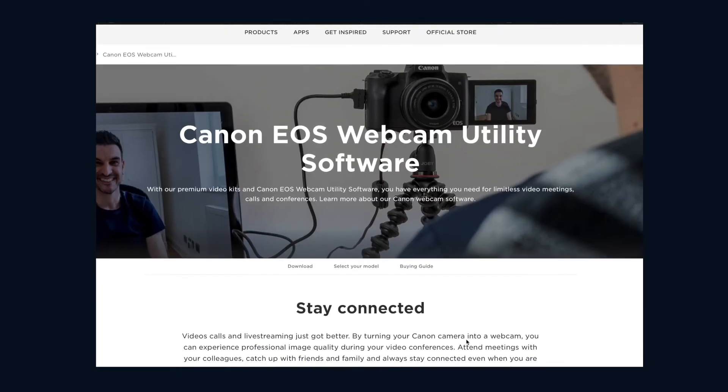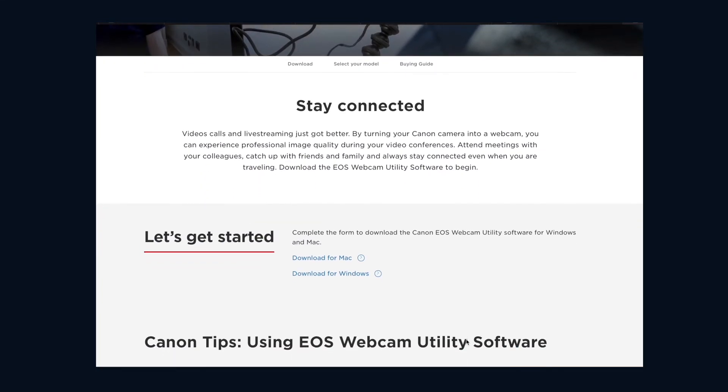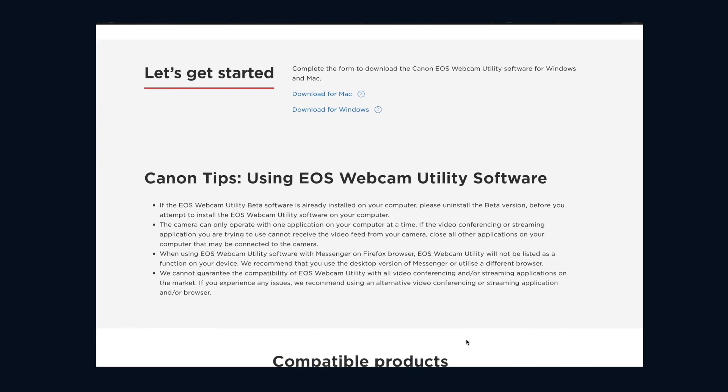One of the great things about the Cam Link is that you shouldn't need any software for the device to work — it should be automatically recognized as a webcam. This is different to connecting your Canon EOS R directly to your laptop, where you'll need their proprietary software for it to work.